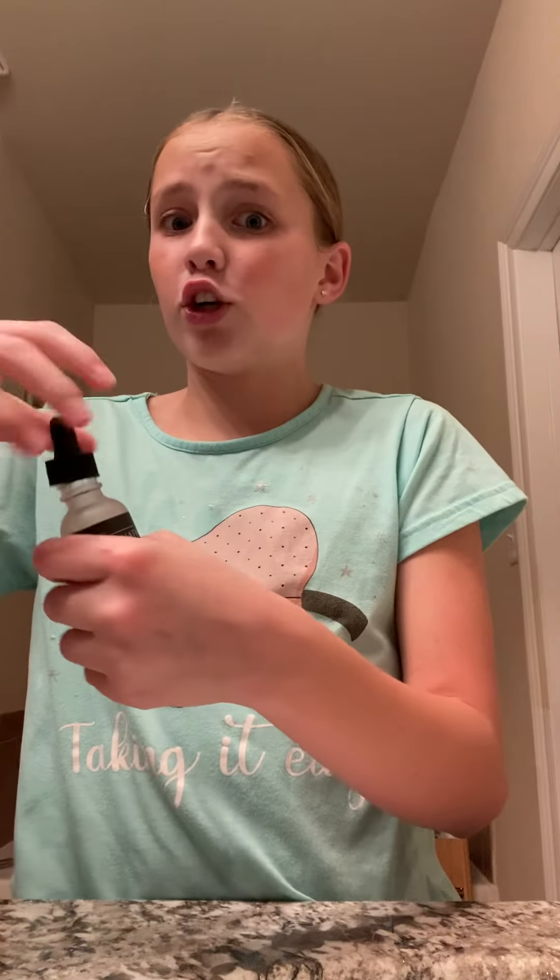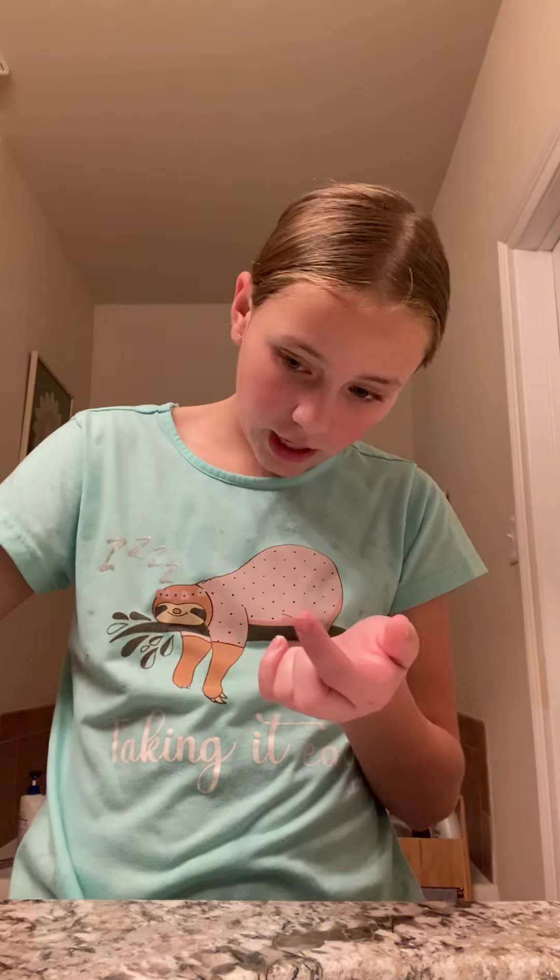And then after you do that, you grab your serum and literally one tiny pump. I use this morning and night. So you got that, and then you just kind of dab it around the face and spread it out. It barely takes anything.